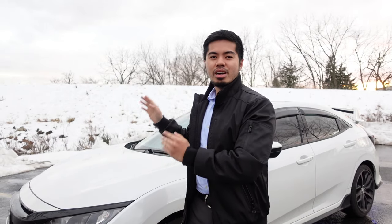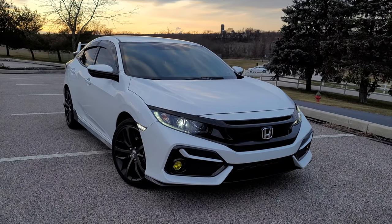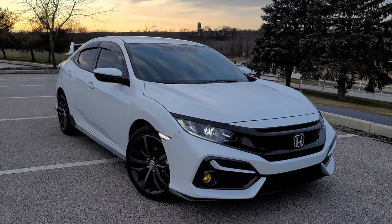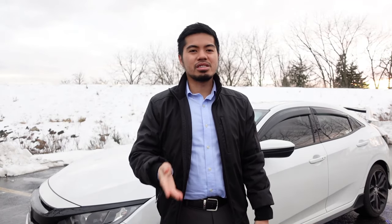Hey guys and welcome to the channel. If you're new here, my name is Chris and I make 2021 Honda Civic Sport Hatchback videos. So if you want to join me on my journey modifying this car and making it my own, go ahead and hit that subscribe button. In today's video, I'm going to be discussing mods under $100 that I've done so far to this car. I'll be listing the prices in the description.